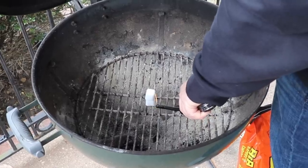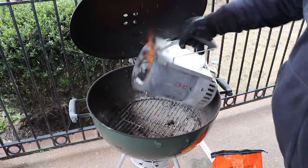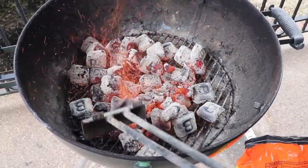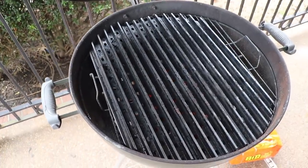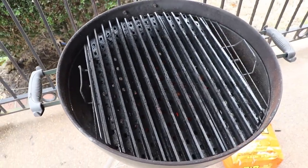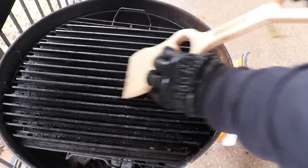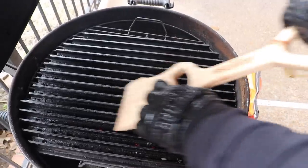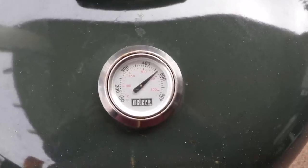I'm cooking these fillets over a hot fire today — you could do it on any grill. I put some B&B charcoal in a chimney, got it hot inside my Weber kettle. When the coals were just right, I dumped it in and spread them out a little bit. I put a set of grill grates on top of the regular Weber grate — that's gonna give us some sear marks and even out the temperatures all across the grill surface. As soon as the grates are hot, I'm gonna give it a quick scrub down with my grill-safe paddle and let it come up to about 450–500 degrees.